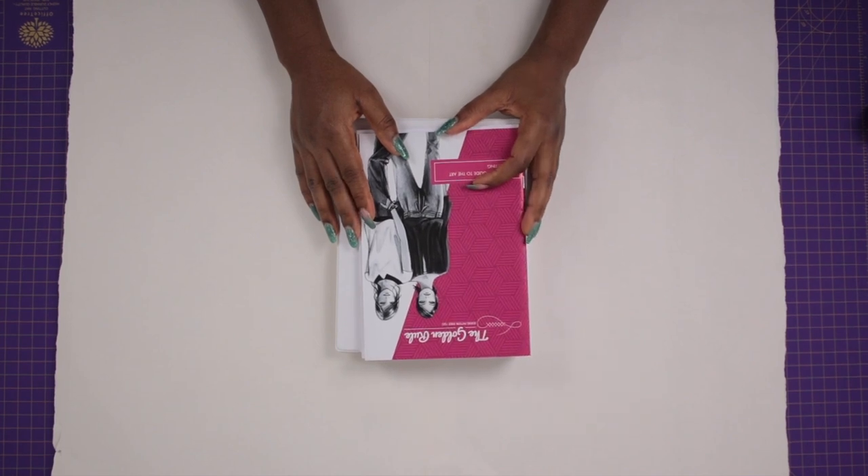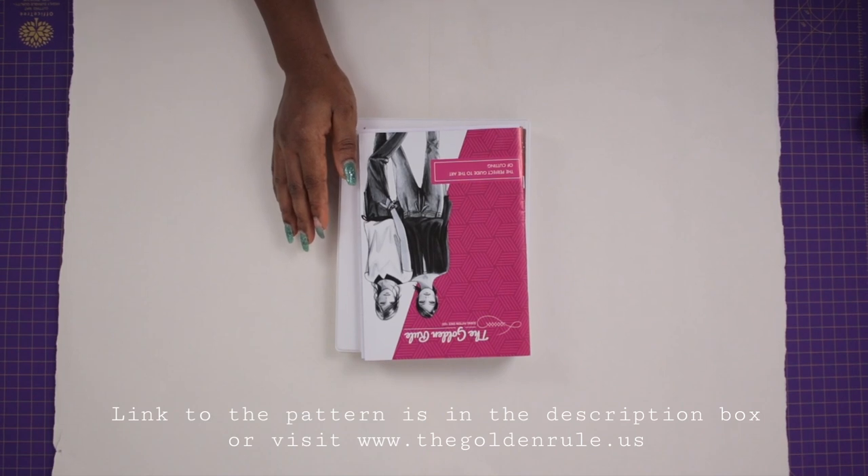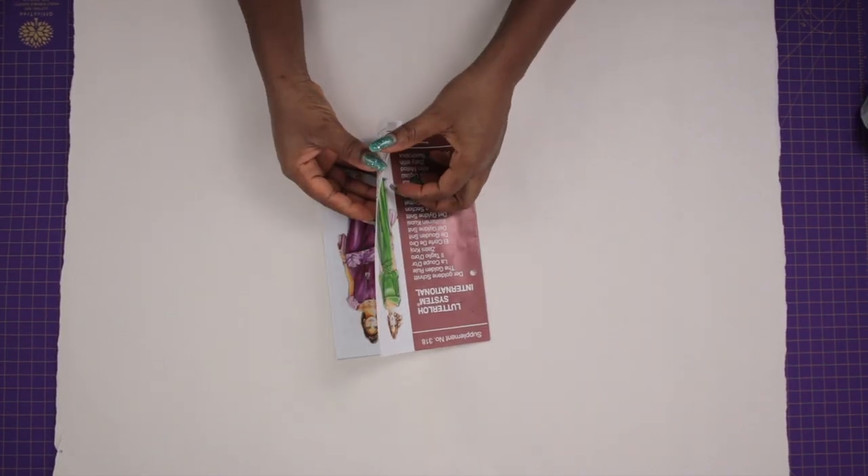This entire video is going to be showing you exactly how to scale this pattern to your respective sizes, so take note. Every other golden rule pattern video coming up on my channel will show you how to cut the fabric and make different styles. Okay, so let's get started.